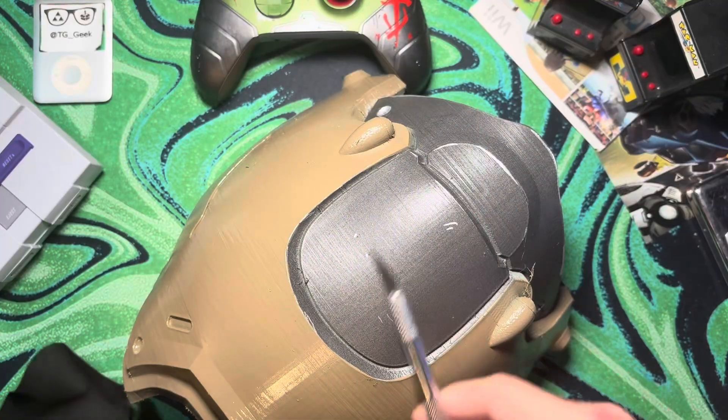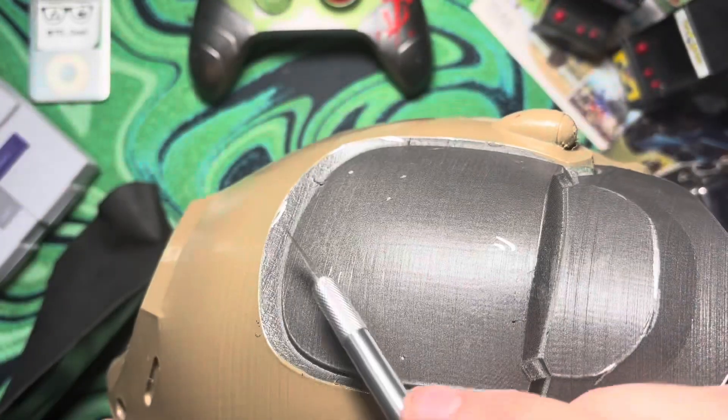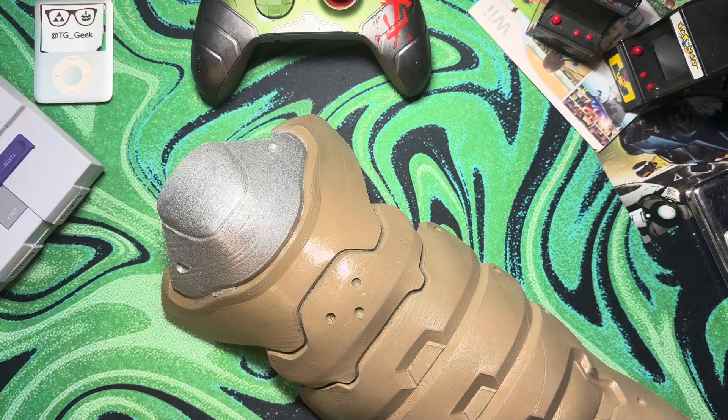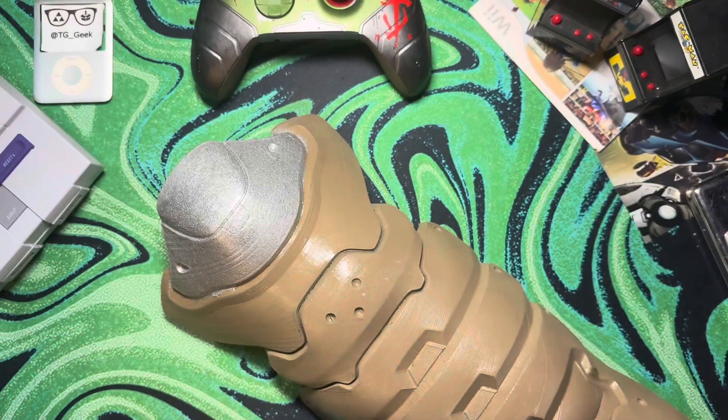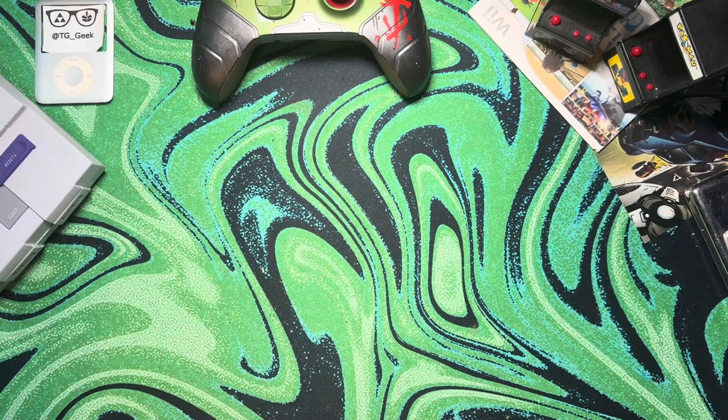Here we have this sort of darker silver, and then with the paint marker I accented around the edges and stuff like that — it looked like a much more realistic final product. Something you can't forget is some masking tape. I probably went through three or four rolls just to get clean seams like this.